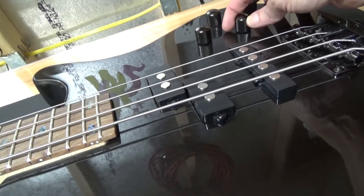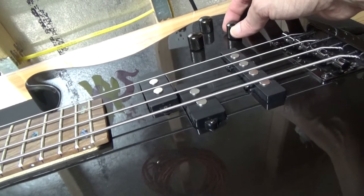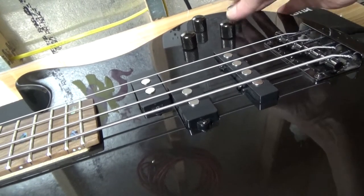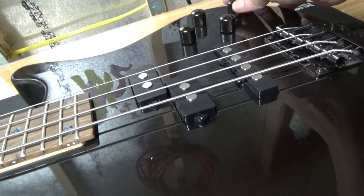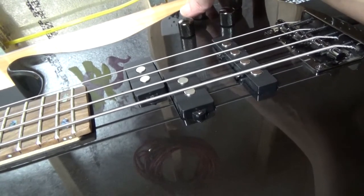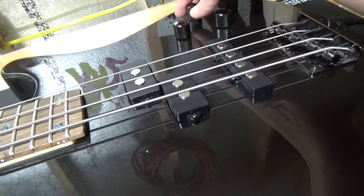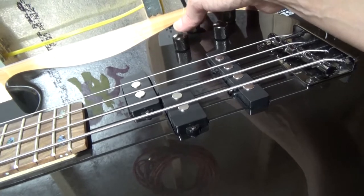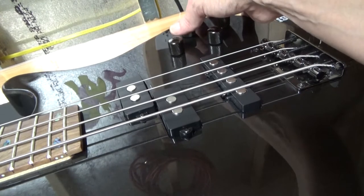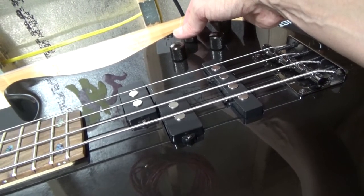When I go to one pickup, it's not so bad, but when I start to mix in the other one, I get more hum. The EQ also affects it. And that high frequency hiss is excessive over what the amp is producing by itself — so the guitar is producing both of those sounds.